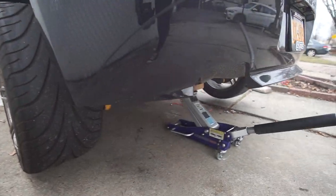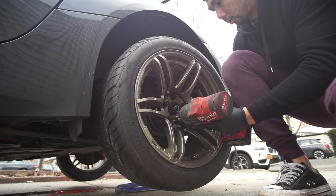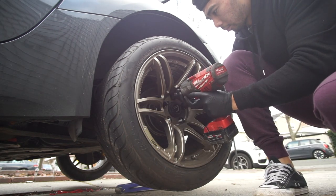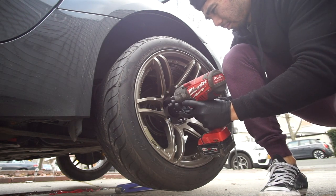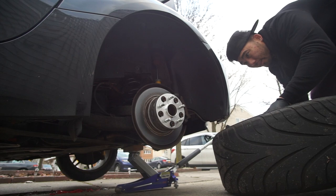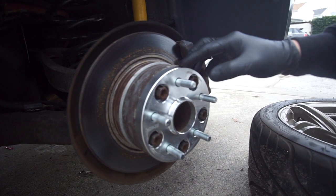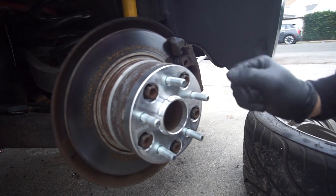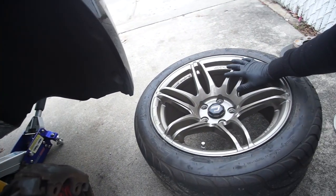So I just jacked up the car, now it's time to release the wheel and the rear brake assemblies. You might wonder what this spacer is for — this spacer here actually converts the BMW lug pattern 5 by 120 to the JDM bolt pattern which is 5 by 114, because I'm running JDM wheels.